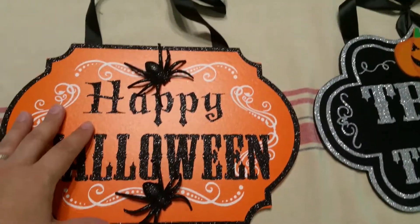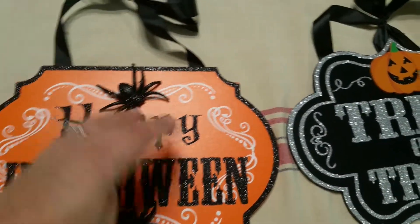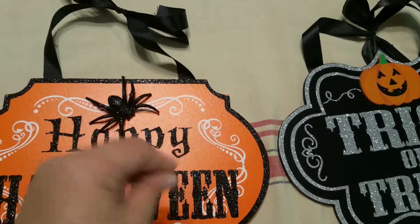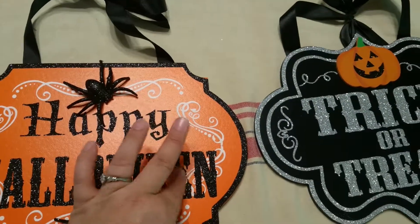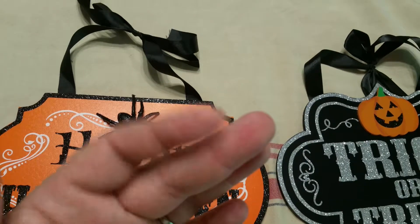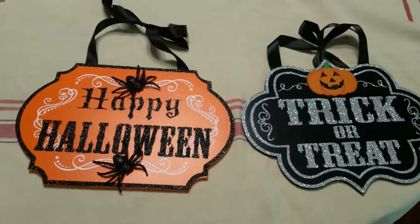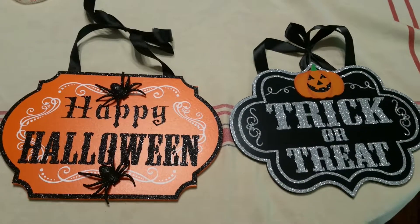They are glittery — this one has black glitter and the glitter does rub off if you rub it with your fingers. It does rub off a little bit, but not too bad. It's not gonna leave you with a bunch of glitter in the bottom of your storage bin.